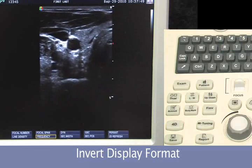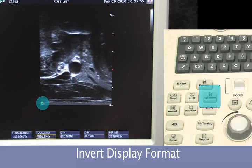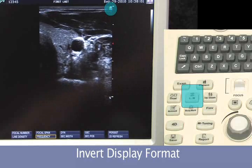Secondary image display formats would be up-down invert, typically used with a cardiac probe when doing pediatric scanning. We can also invert left-right quickly.